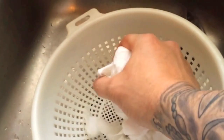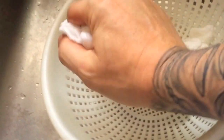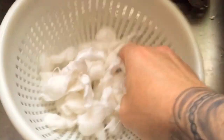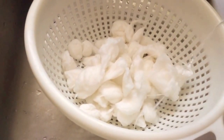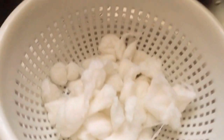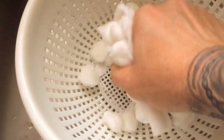Alright, so we just got it dumped in the colander. Got it all wrung out — be careful, it's going to be hot. Got these all wrung out. Now we're going to take some distilled water, put it back over top of it, and just squeeze all that back out.